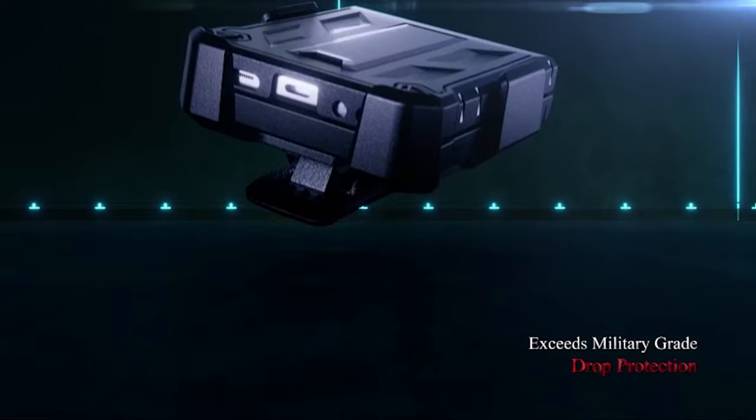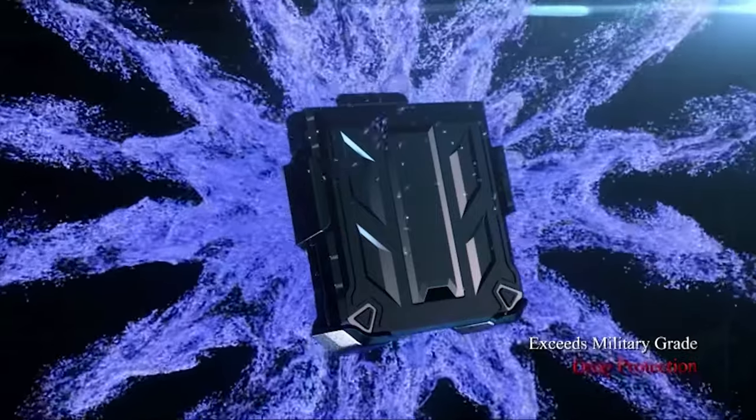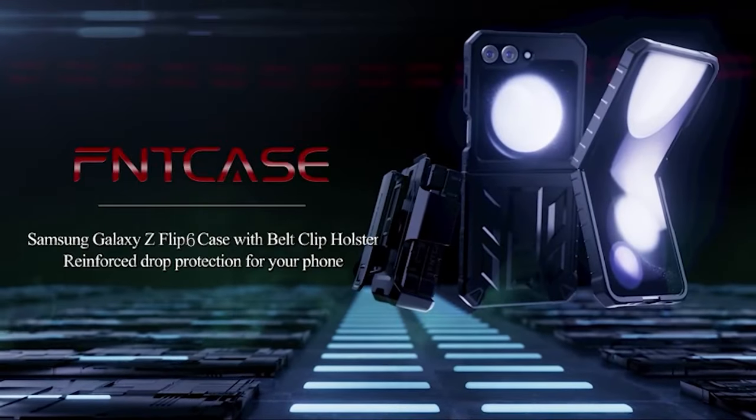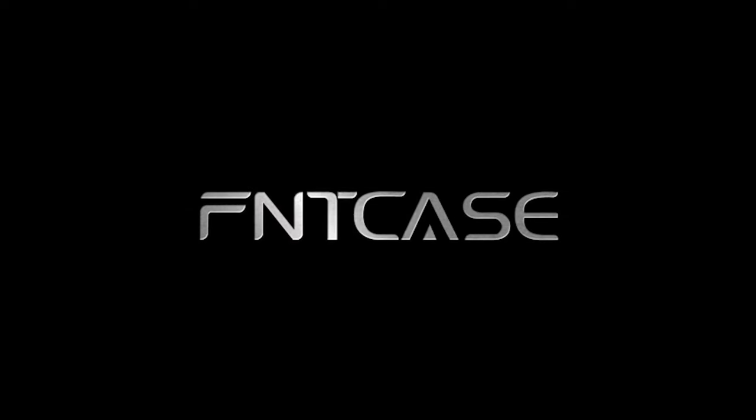A built-in kickstand provides convenient hands-free viewing, while the secure grip ensures the phone won't slip. It's ideal for outdoor activities and makes a great gift for anyone.